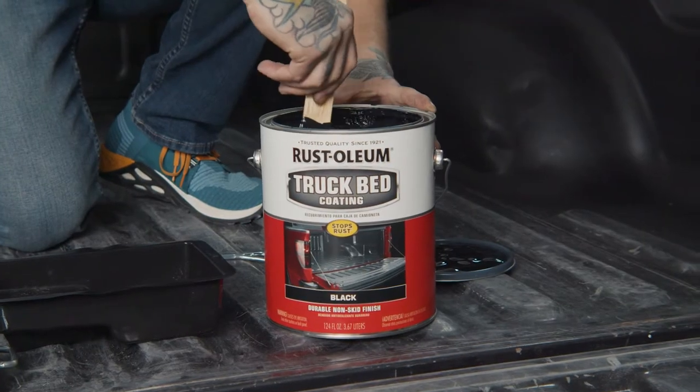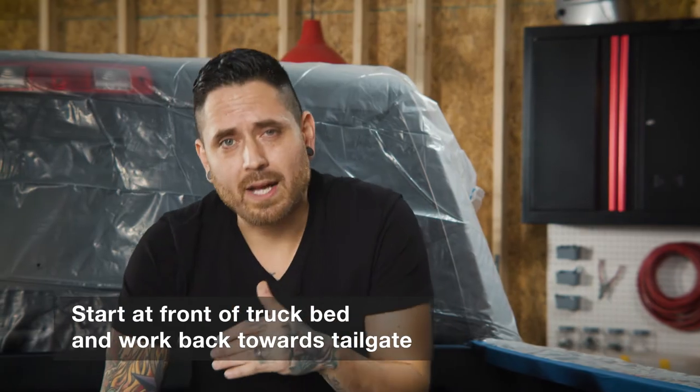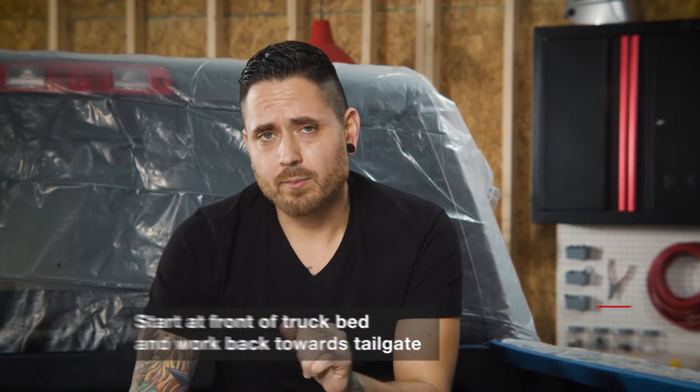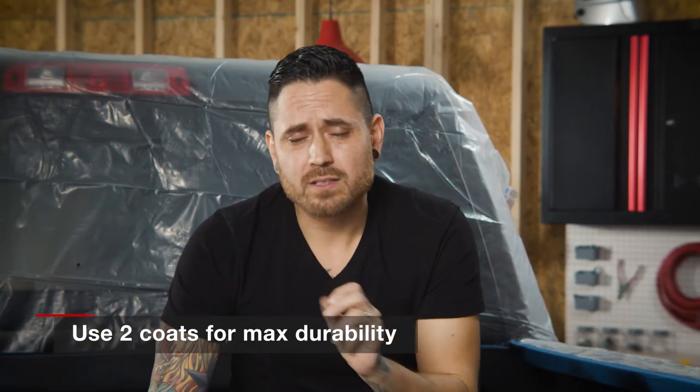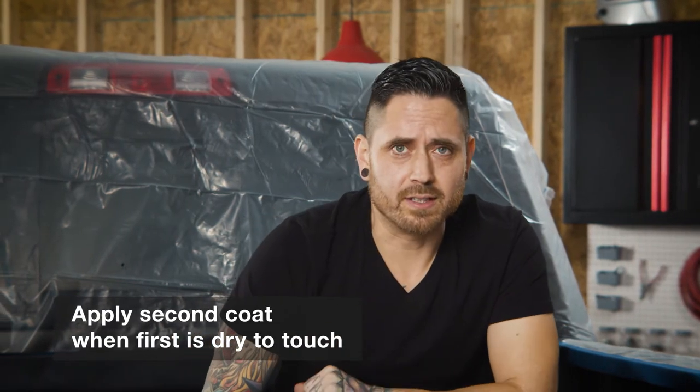Now we're moving on to the bed of the truck with a roll-on application. You want to make sure that you go horizontally first and then vertically to make sure you get in all the grooves. You can also use a brush to get into the grooves as well. We're going to start at the front of the truck and work our way back towards the tailgate. Remember, two coats for maximum durability, and always apply the second coat when the first is dry to the touch.